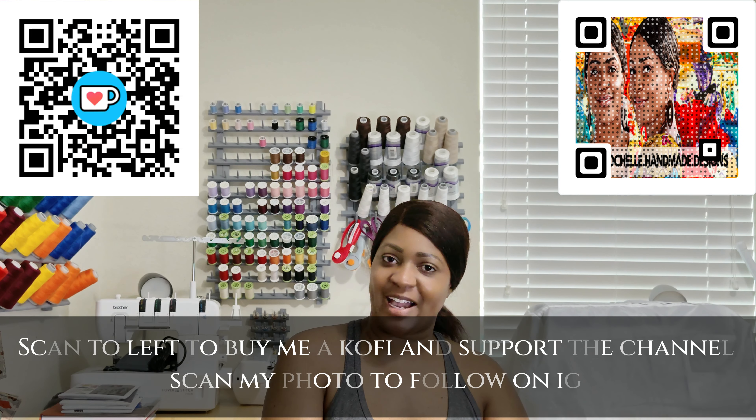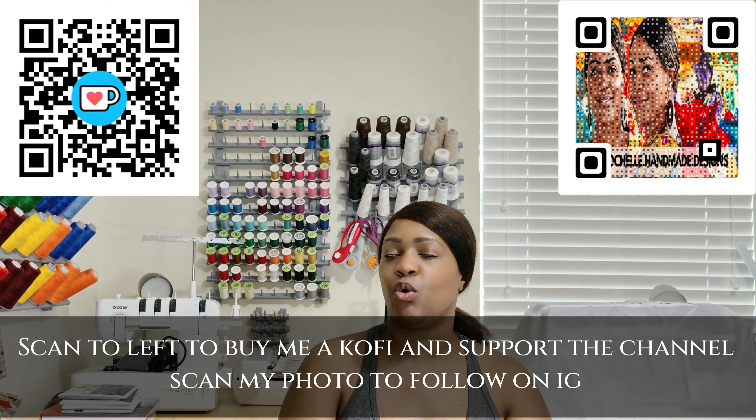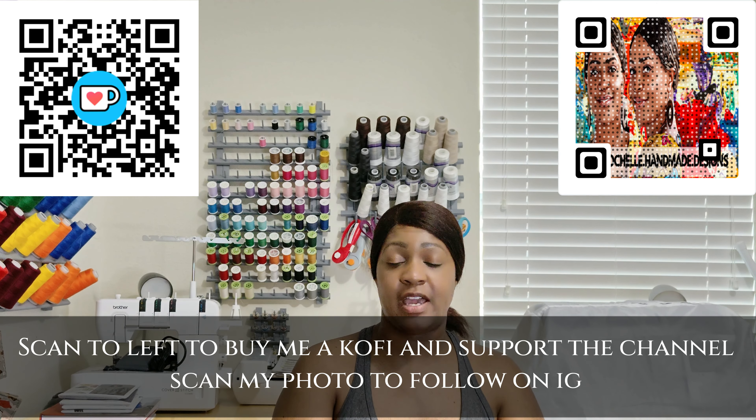Hey everyone, welcome or welcome back to the channel. My name is Rochelle from Rochelle Handmade Designs. In this video, I'm going to be showing you how to draft front facing, back facing, and how to create a tie in the back of your top. I'm not going to be cutting out fabric, but I'm going to show you how to draft it, and then in another video I'll show you how to add it to the back of your top.